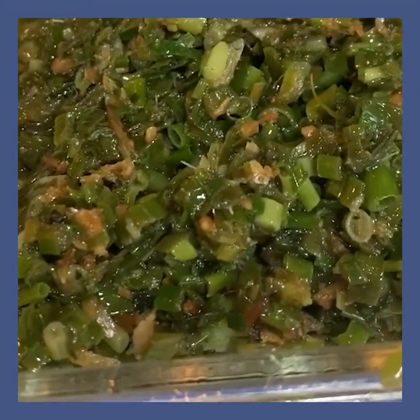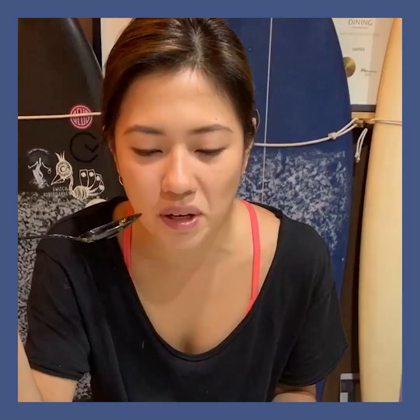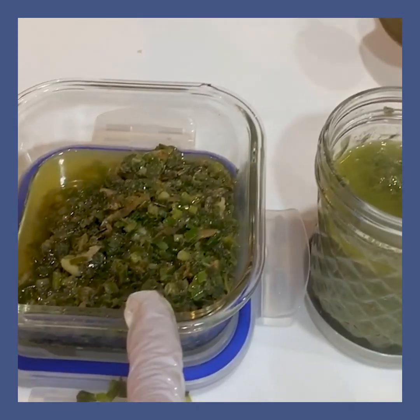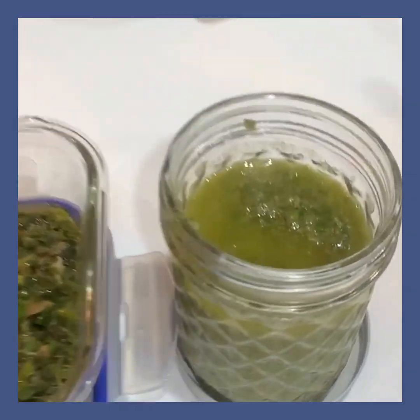Try the version without the blender — itong wala ka yung blender. Ano mas gusto mo? To be quite honest, parang ito. Interesting, why? Parang you can use it for two different things — ito kasi parang mas may crunch, mas may texture pa. This is more like a sauce na. Super good.